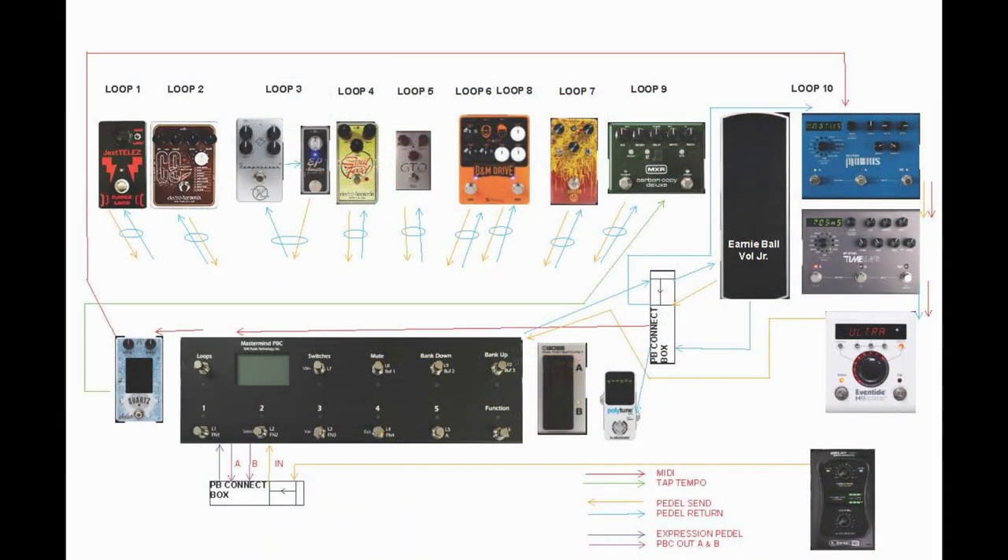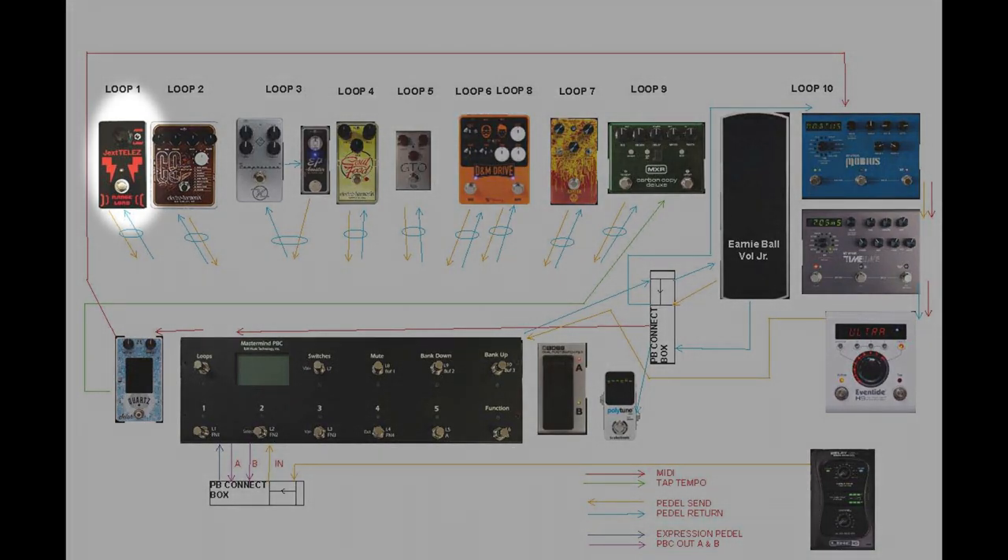Here's the layout of the pedal board. Starting at the beginning, we have the Jextelez treble booster in loop one — that needs to be right next to the guitar so the guitar sees it first. Similarly, the next pedal is the Electro-Harmonix C9 in loop two, which also wants to be next to the guitar. Loop three is always on for me — it's the Keeley compressor and the EP booster. Then my gain stages: the Soul Food first, followed by the GTO from J Rocket Designs. Then the DNM Drive from Keeley, which has a drive section in loop six and a boost section in loop eight. I use the boost section as a solo boost after all the gains.